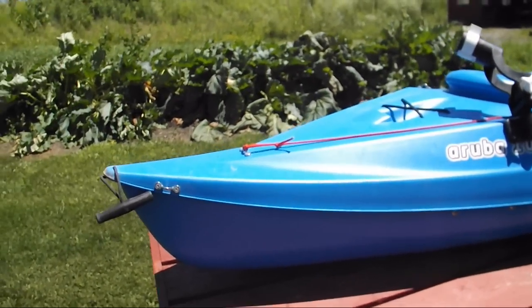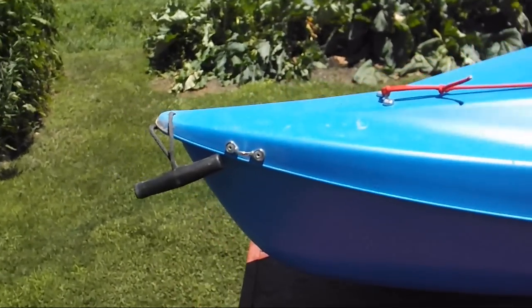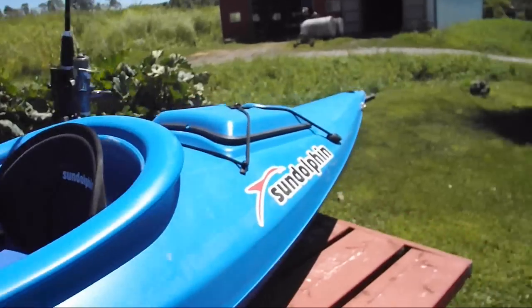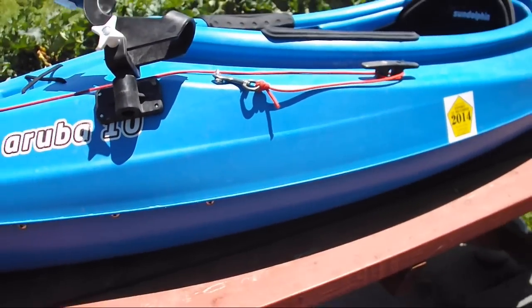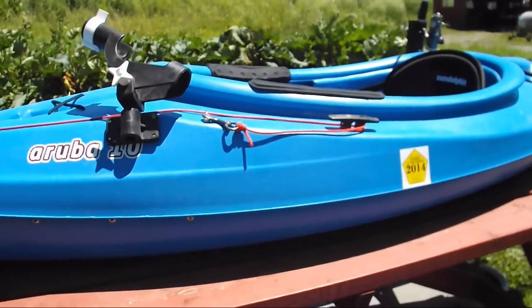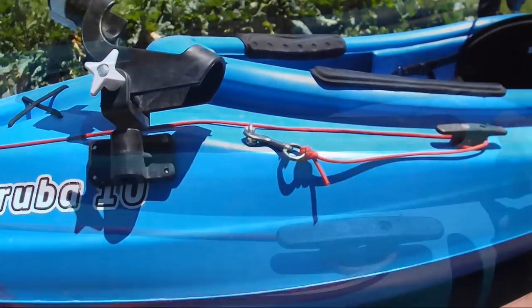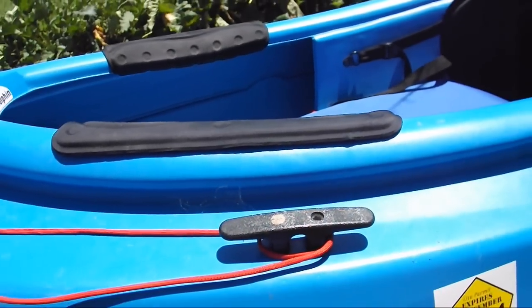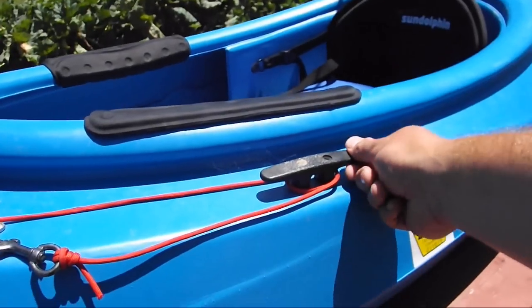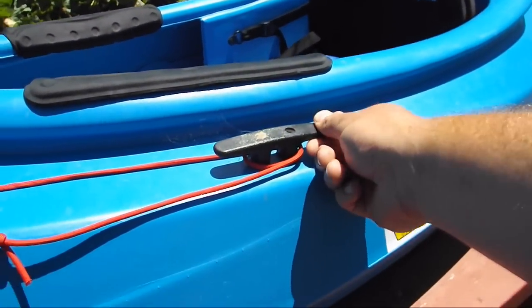Those are for an anchor trolley. You can basically just run a piece of 550 cord through, run it around, run it back up, tie two knots and put a carabiner in the middle. I use a carabiner because it's easily removable — you want a stainless steel or aluminum carabiner. There's also a cleat which is held on with bolts because it was a perfect size to hold that on.